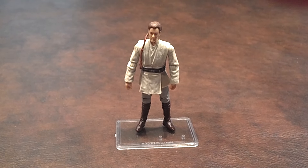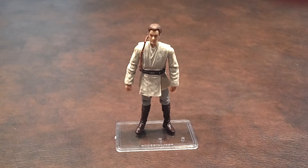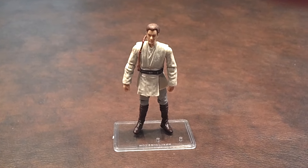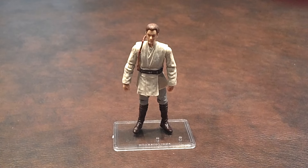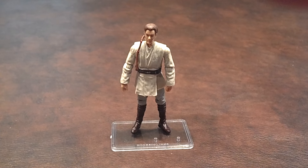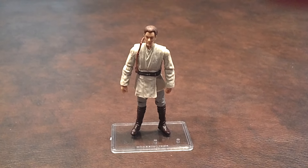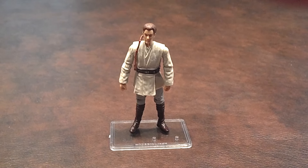I picked this up at Walmart for $4 during a clearance sale earlier this year. It's been a few years since I last bought an Obi-Wan Kenobi figure — the last one I got was back in 2005 when the Revenge of the Sith line was still being produced. I've seen several versions of Obi-Wan Kenobi since then, but I never got around to getting a Phantom Menace version of him, so I bought this one when I saw it.